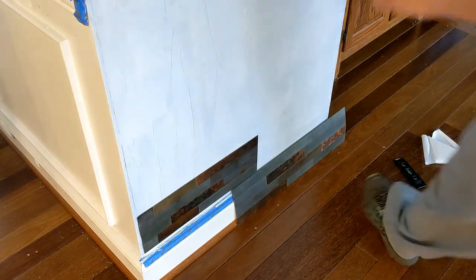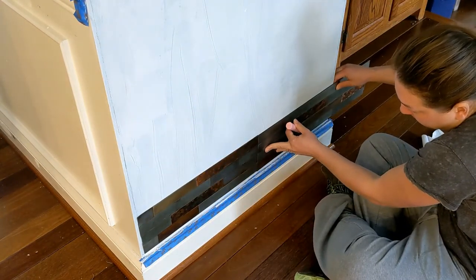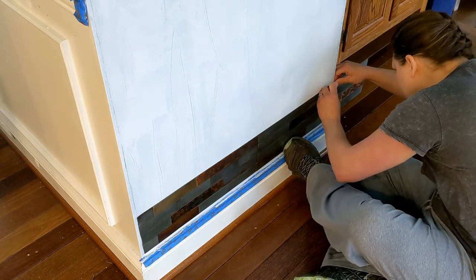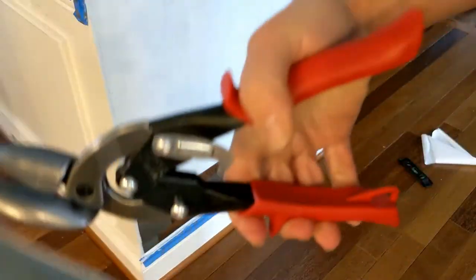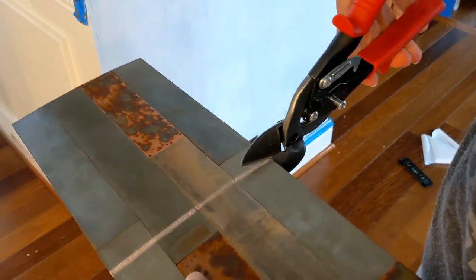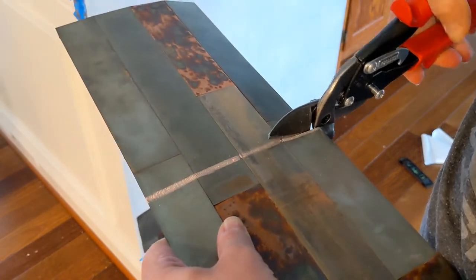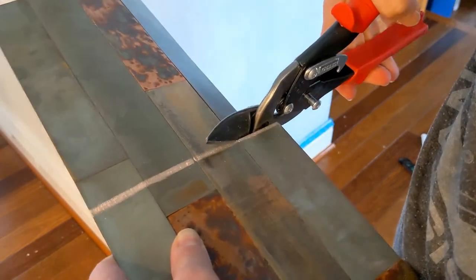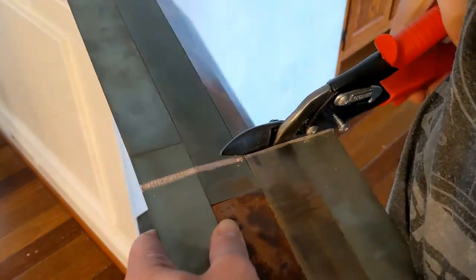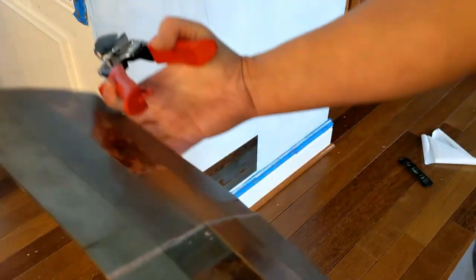Then you can draw a mark where you want to cut — I have a piece of sidewalk chalk I'm going to use. Again, make sure when you're lining it up you have it in the right place. Here are my tin snips. I bought some higher quality ones than I had before for this project because I knew I was going to get frustrated otherwise.